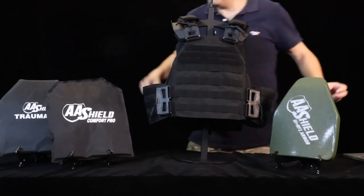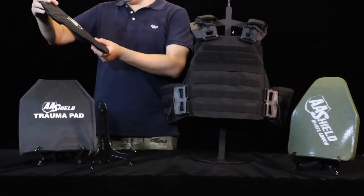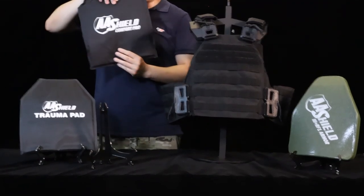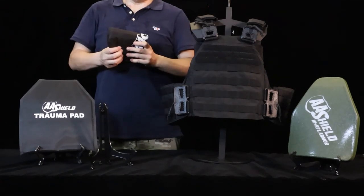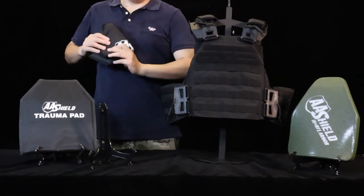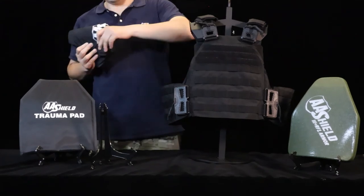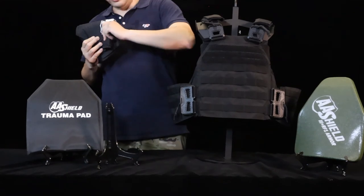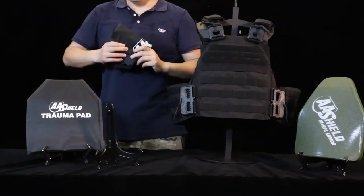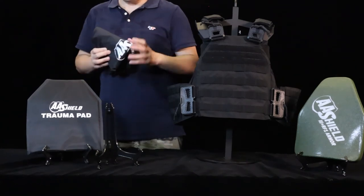We have our newly launched comfort pole soft insert. It's very soft and it can be folded twice. Imagine if you insert it into your plate carrier or vest — it brings you super maneuverability. You can move and do all kinds of action without feeling like something is blocking your movement.